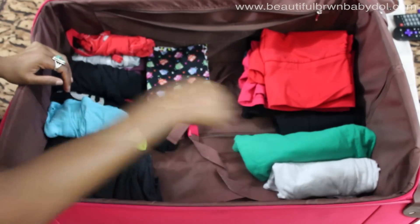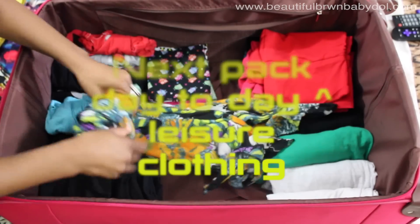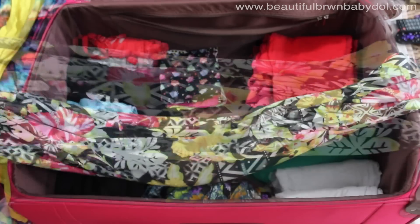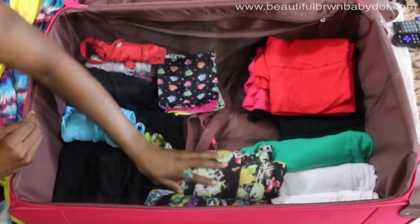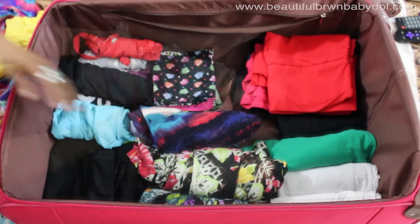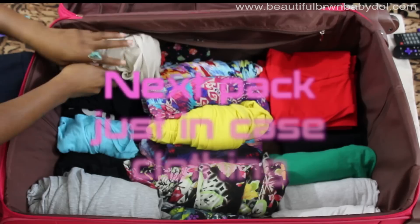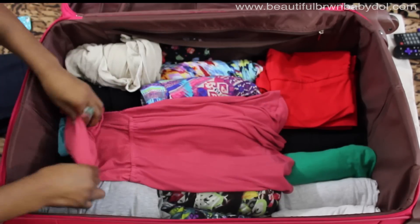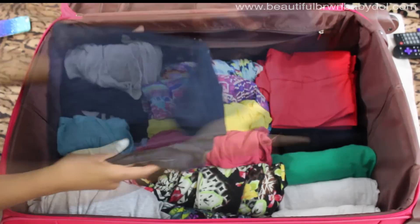Next I pack my day-to-day and leisure clothing — anything I think I'm going to need for the number of days I'll be there. I'm away for seven days, so I add at least seven days worth of clothing plus one optional day just in case. I also add just-in-case clothing: one to two outfits that work whether it gets cold when it's supposed to be hot, or hot when it's supposed to be cold.